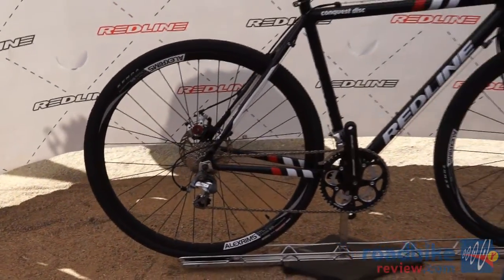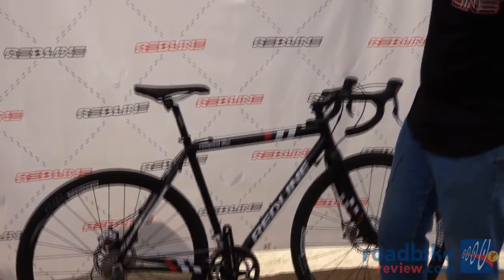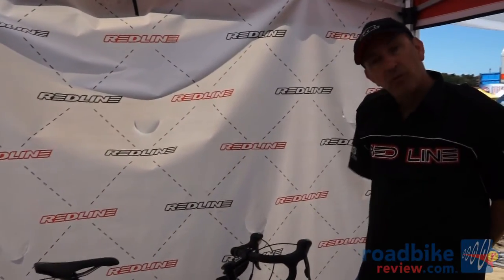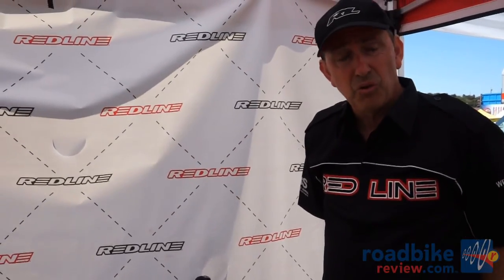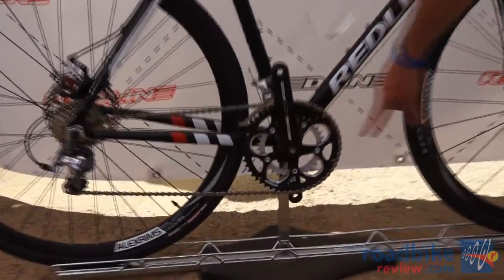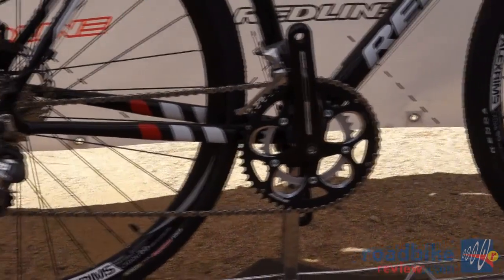We decided to stay 135 for the amount of strength it gives the rear wheel, and the 160 rotor for the amount of power, because a lot of people want to use this bike for gravel racing or dirt fondos — so we've taken a cue from our dealers. Our dealers also told us they wanted the gearing to be a 50-34 rather than a standard cyclocross 46-36, so we seeded to that request as well.